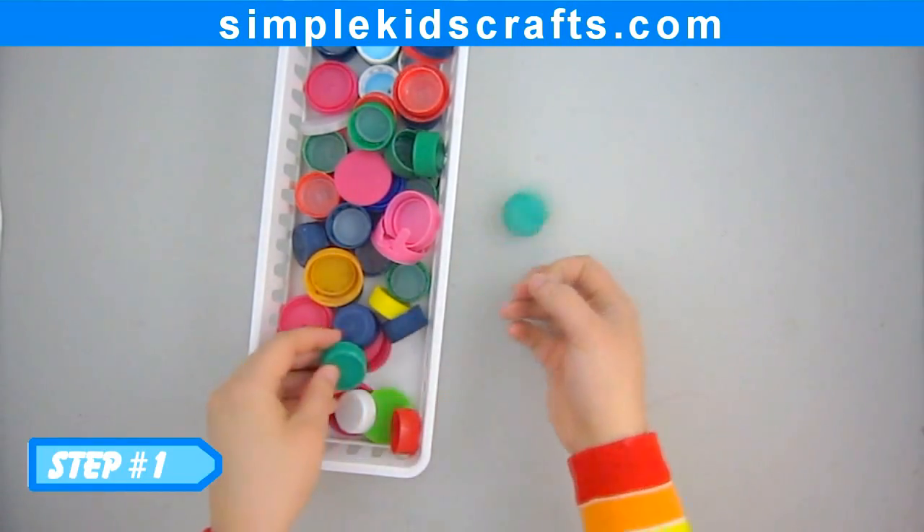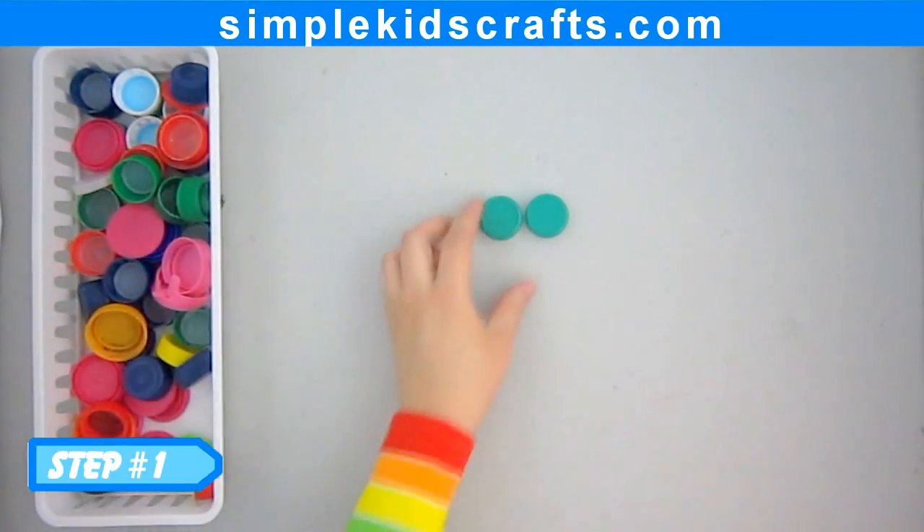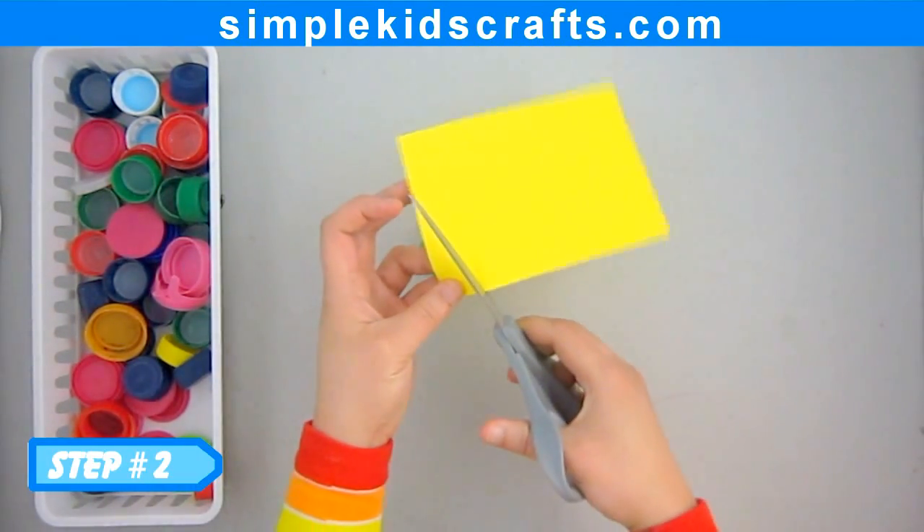Step 1: Select the cap. Step 2: Cut the desired shape.